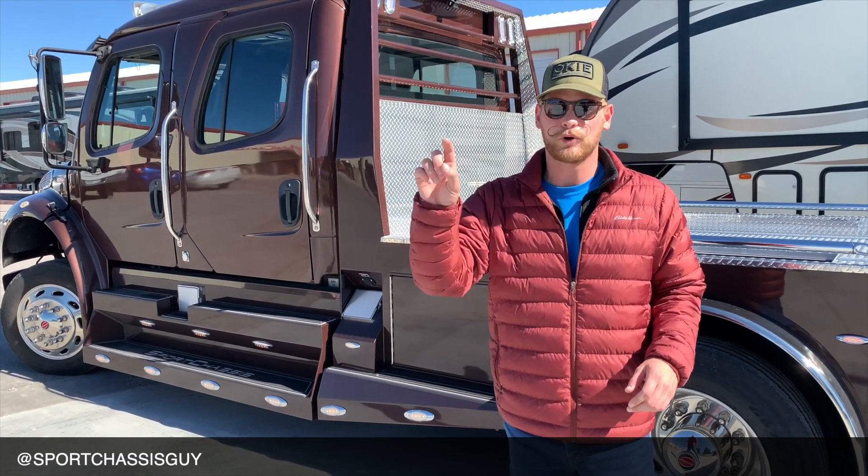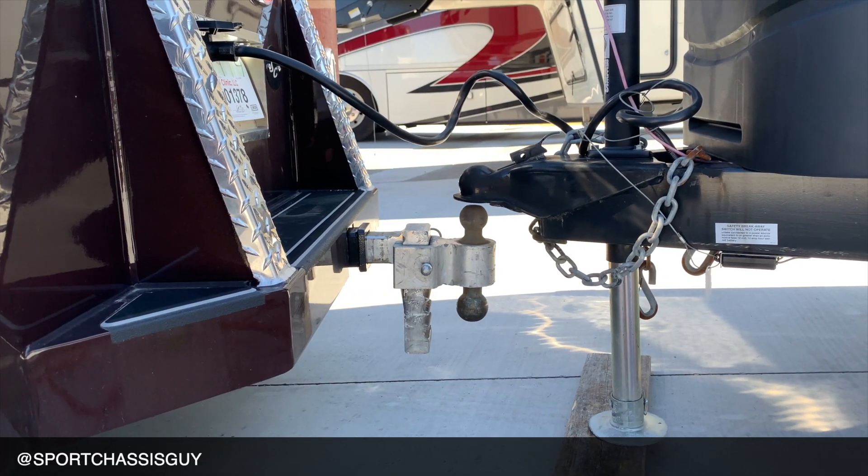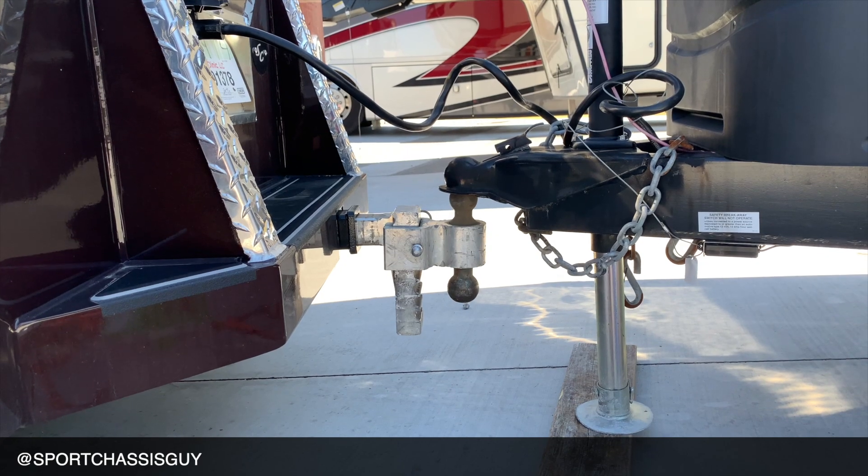Now, when towing with the Sports Chassis, it has a rear airbag system that not only is for comfort, but it's also for convenience. Whenever you're hooking up your trailer, one simple click of the button will raise and lower the truck bed, so hooking up is going to be a breeze.